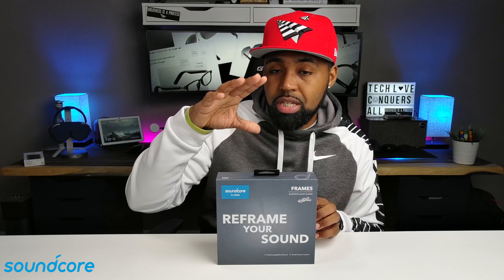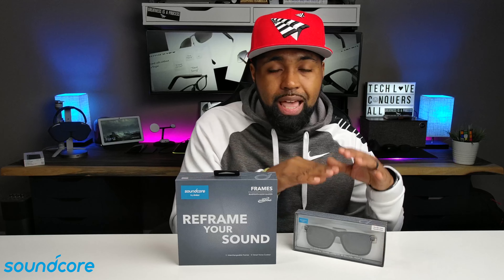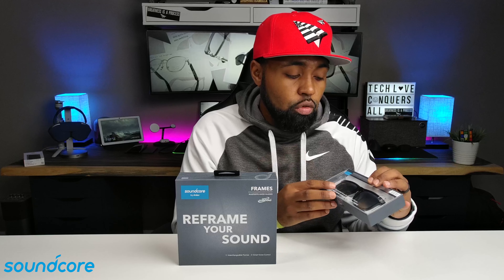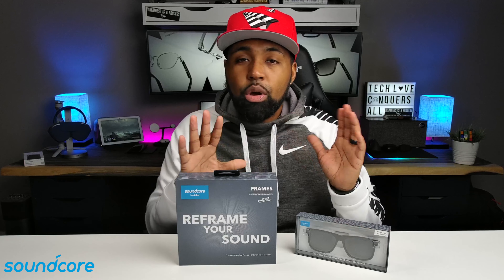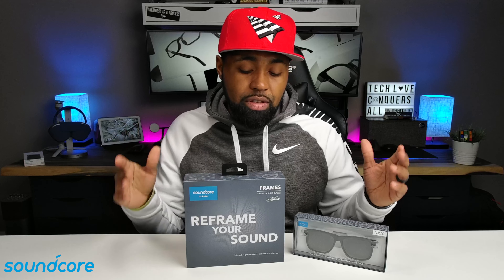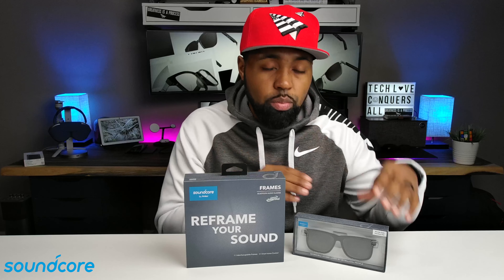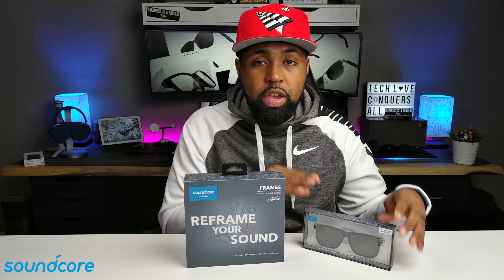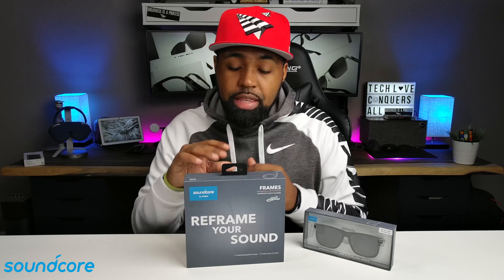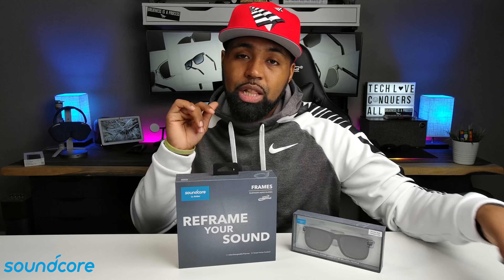They did send me a full set of frames, and they also sent me an extra set of additional frames — these are the Wanderer style. Currently you can pick the full set up for around $200, with links in the description below. The entire set is $200, but if you just want to buy frames alone, they're priced around $50. These do come with 10 stylish designs.